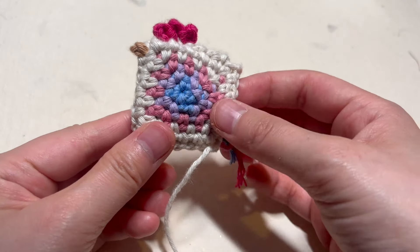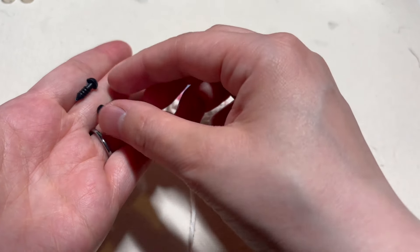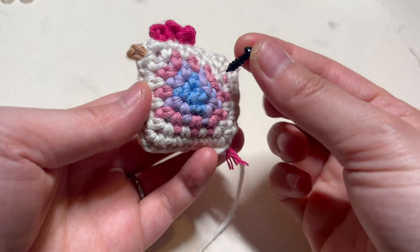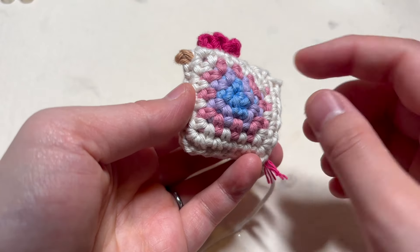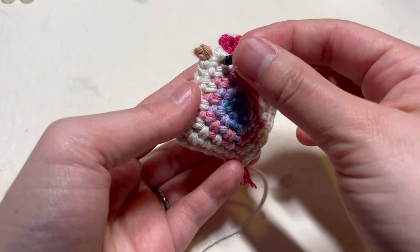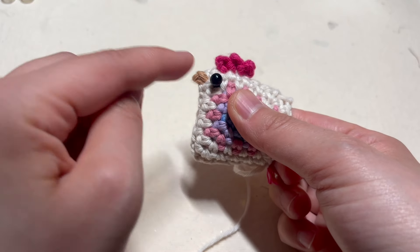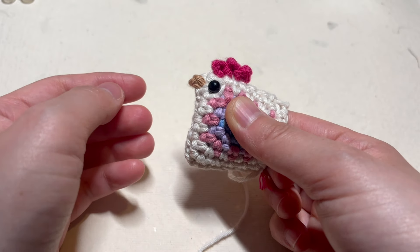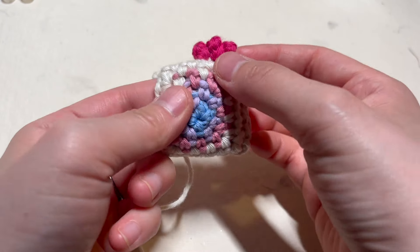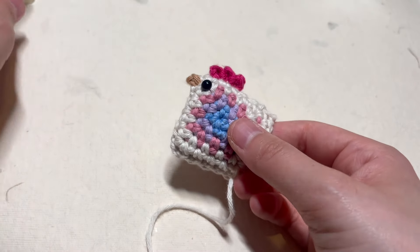Let's go ahead and add in some plastic safety eyes. I have 6 millimeter plastic safety eyes here — you can use any size you want, but for a small chicken I like to use small eyes. Insert your eye into the chain two gap at the corner. You can place it lower or higher — I like to put my eyes higher, in between that second to last round from the very edge. Push the eye in and do that for both sides, then secure your eye using the backings.